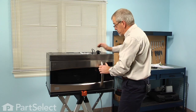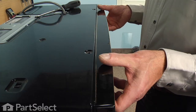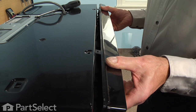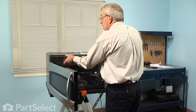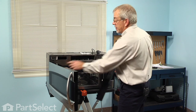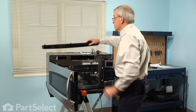Now with the two screws removed, it's a little easier if we open the door. We're going to tilt the top of that grill forward until it disengages, and then coax the bottom of it out. There are three little tabs that engage some slots on the bottom of the cabinet. We'll set that aside.